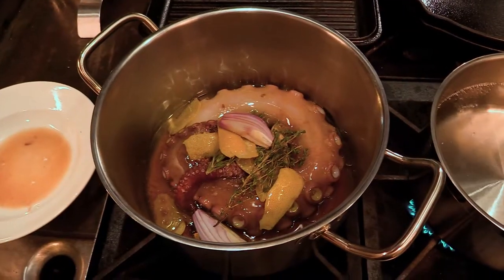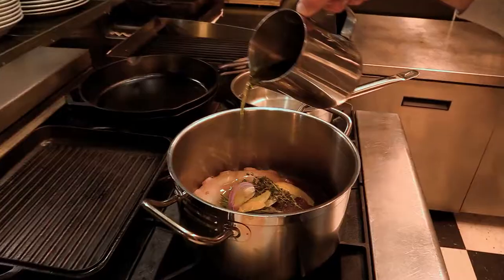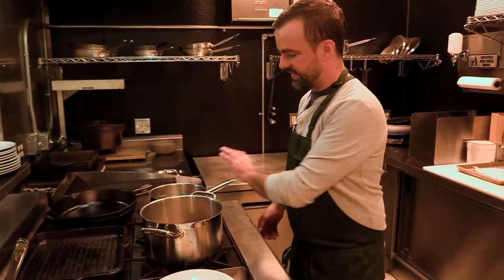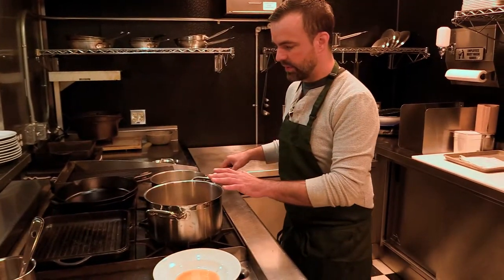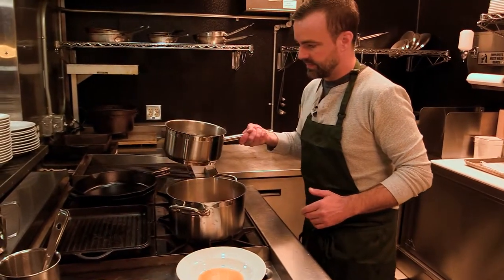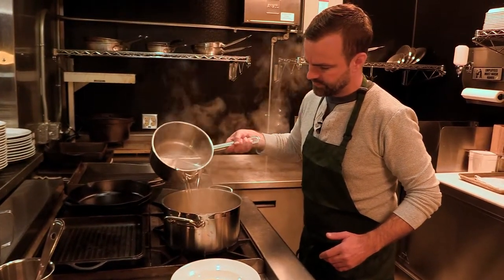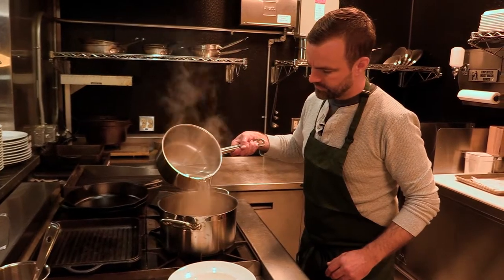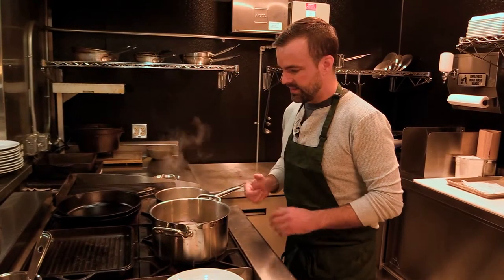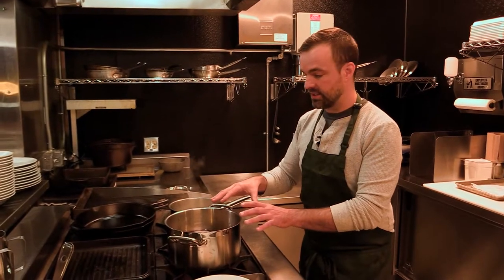A little bit of shallot, some more seasoning, olive oil, and to that I'm gonna add some water that I already have hot — it's not boiling but it helps speed up the process. So I'm gonna do enough to cover the octopus. You can already smell all those aromatics: the thyme, the rosemary, even the lemon starting to come through. So this poaching liquid or braising liquid is ready to go.